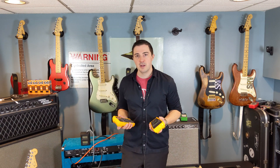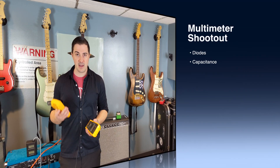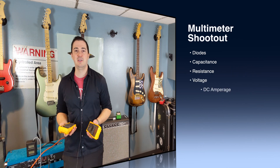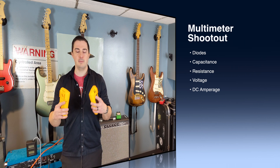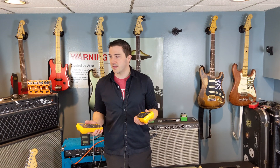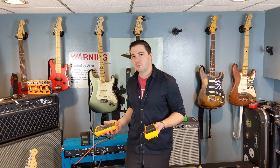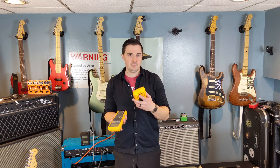I'm going to be testing diode drop, voltage drop, capacitance, resistance, high voltage and low voltage, as well as milliamps. I don't have any high current things around here to test, but for biasing a tube amp they're going to be in the milliamps range anyway. So again, this is a practical test, not a true review of one versus the other.